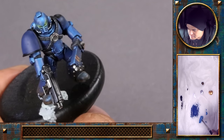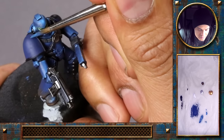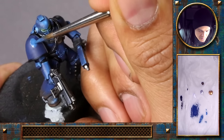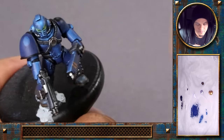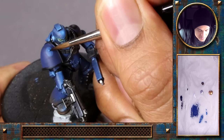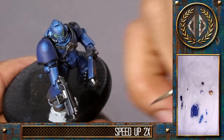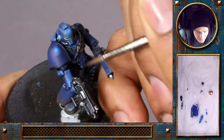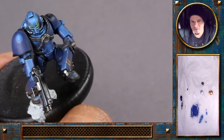So I will first mix a mid-tone from the Kantor Blue and the Teclis Blue, and draw a larger oval highlight here. Then a smaller oval highlight just with the pure Teclis Blue here in the middle. Make sure you get a nice even coverage of the highlight dot.